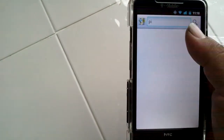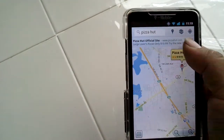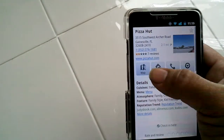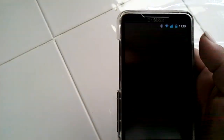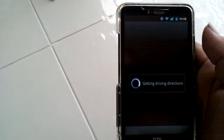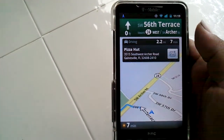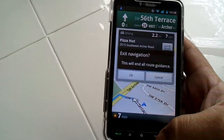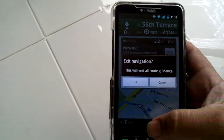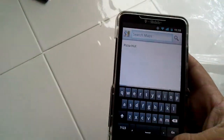Let's just type in pizza — look, Pizza Hut. Let's go to Pizza Hut. Search in Pizza Hut. Okay, let's do drive navigation. And mind you, I'm indoors. There you go — that's pretty fast. So that works.